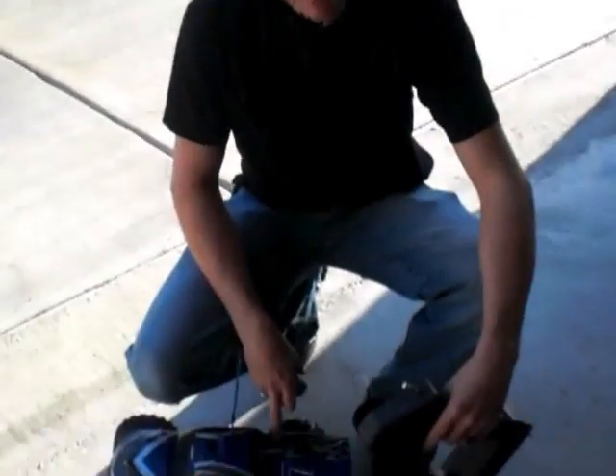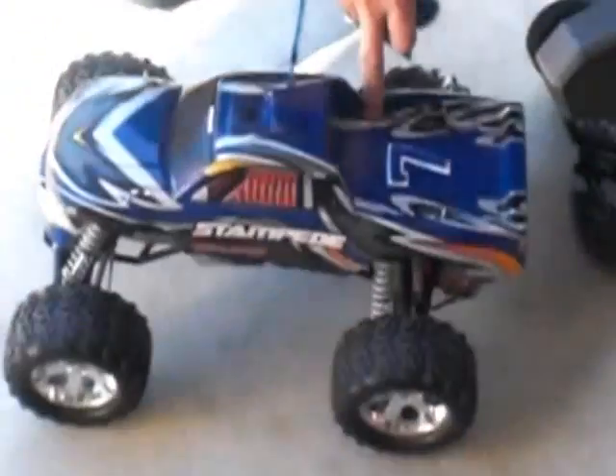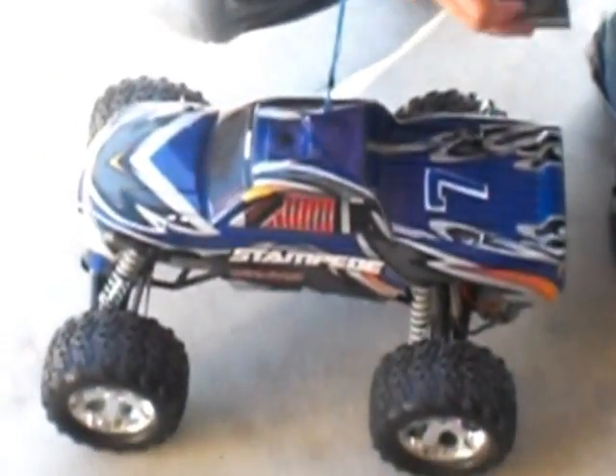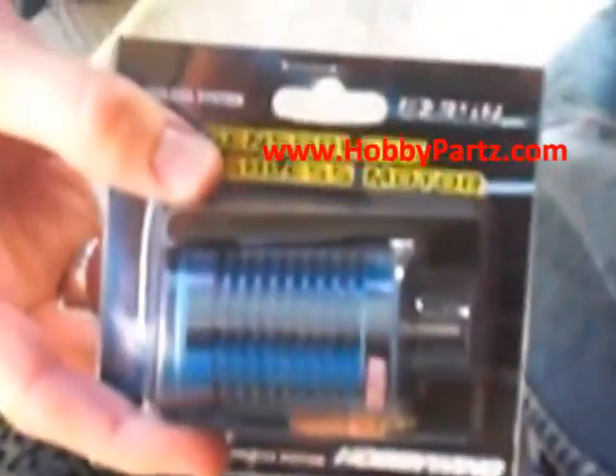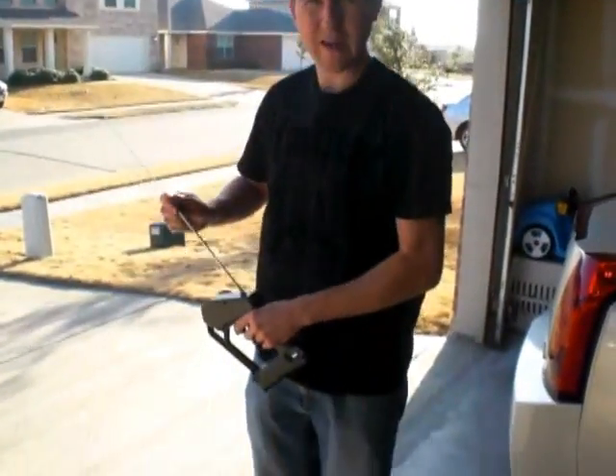Hey guys, this is Chris with Help Me Fly It. Today I got the Stampede — it's in stock version right now. I bought the Hobbywing Easy Run Brushless Motor that I will be installing, but I wanted to give you an idea of what it looked like stock before we went ahead and put this on there. This is a 10T, or 10 turn, so we're just going to drive it around a bit and then I'll put the motor in there and get you another video after that.